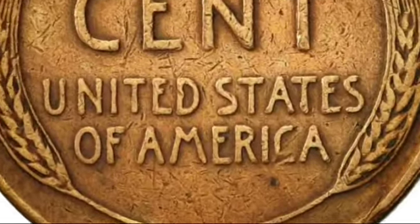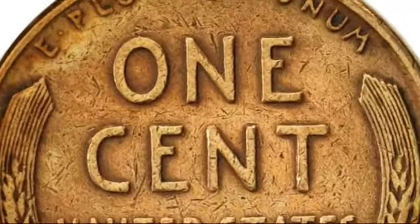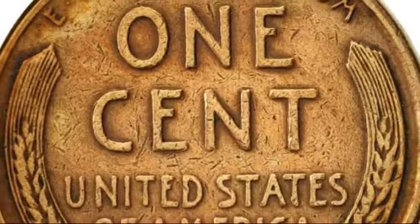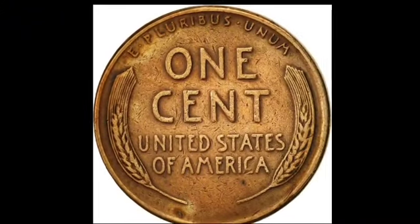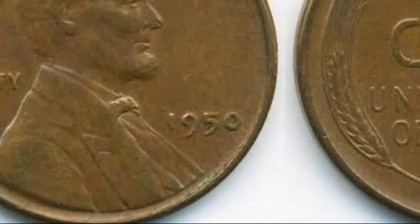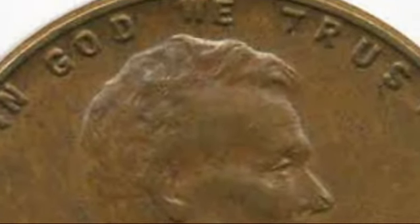The 1950 Lincoln wheat penny was minted in three locations: Philadelphia, Denver, and San Francisco. Each mint produced slightly different versions of the penny, distinguished by their mint marks. Philadelphia coins have no mint mark, while Denver pennies feature a small 'D' below the mint year, and San Francisco pennies bear an 'S.' Interestingly, despite the San Francisco mint producing the fewest pennies that year, this scarcity has not significantly increased their value. Denver produced the most pennies — over 334 million — making these coins the most common, while Philadelphia produced nearly 273 million.